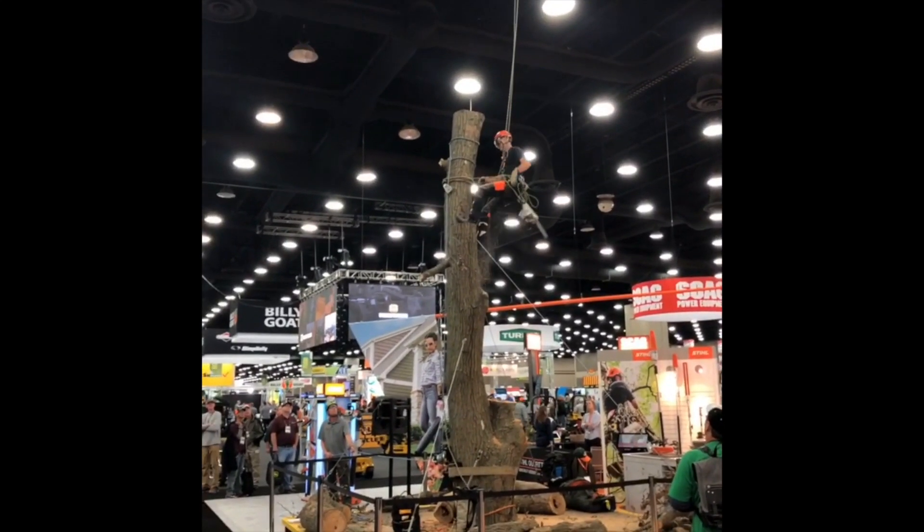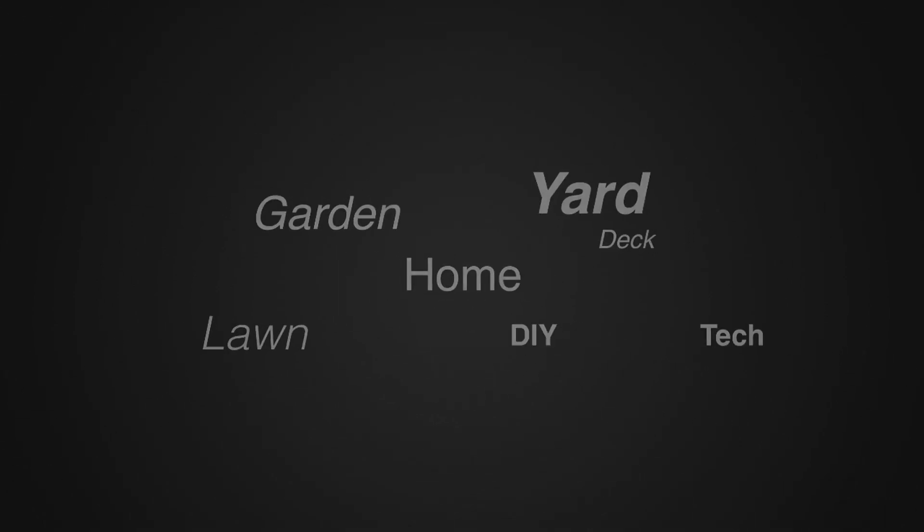That's one of the demonstrations here at one of the booths at the show. For more tips and how-to videos, go to WeekendHandyman.com.